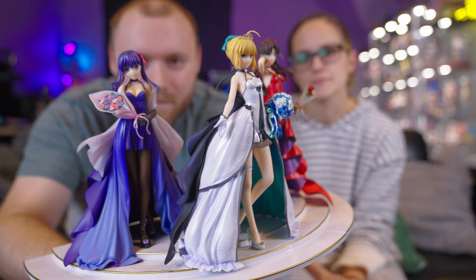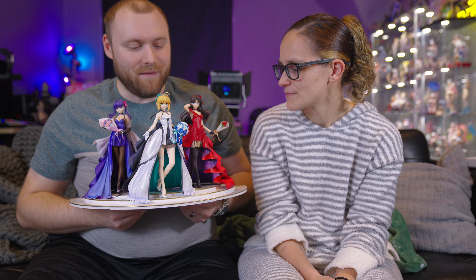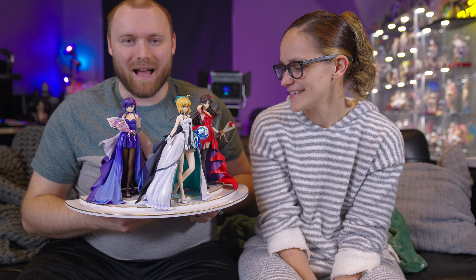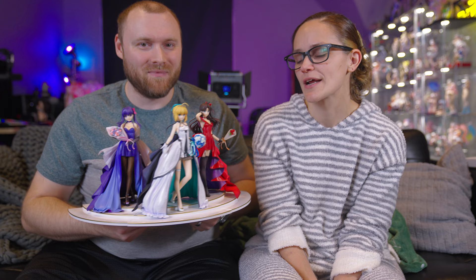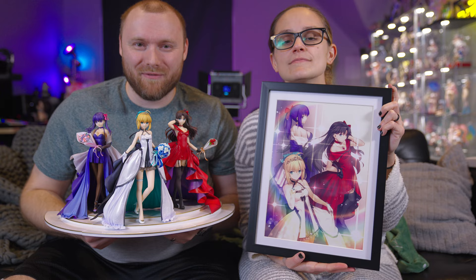Which one's your favorite? I gotta show them off — I think it's Rin for me, yeah. I can't say who's best girl until I go back and play the Sakura route and do Heaven's Feel, and then I'll know. Anyway guys, that's been the unboxing! Like this video if you liked it, subscribe if you want to see more videos like this, and leave a comment down below — which one is best girl? Let us know and we'll see you in the next video!